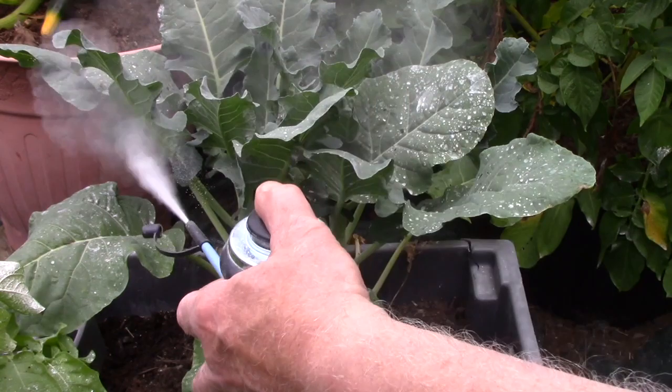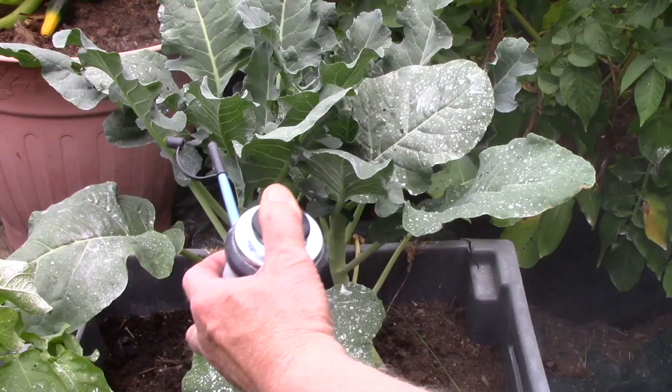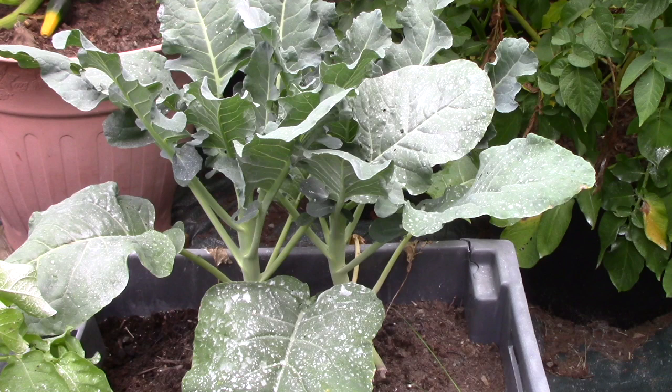I bought the Dipel in bulk — three pounds online, I think from Amazon — and I bought this little duster separately. It does an excellent job. After every rainstorm you have to remember to go back out and dust again. This is just a couple of broccoli plants in a container here, which are starting to get tiny little heads. The worm has to eat a bit of the leaf before it ingests the Dipel — it doesn't kill on contact — so you get some fine holes in the leaves, but nothing compared to what you'd get if you didn't spray.